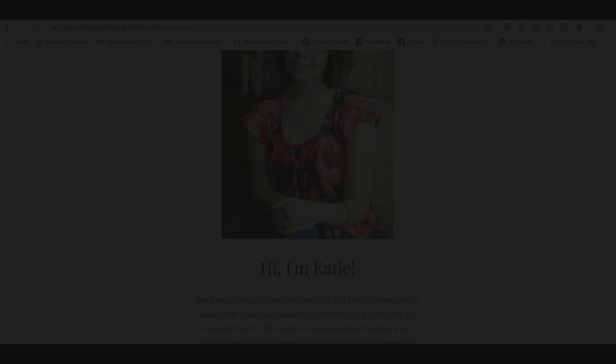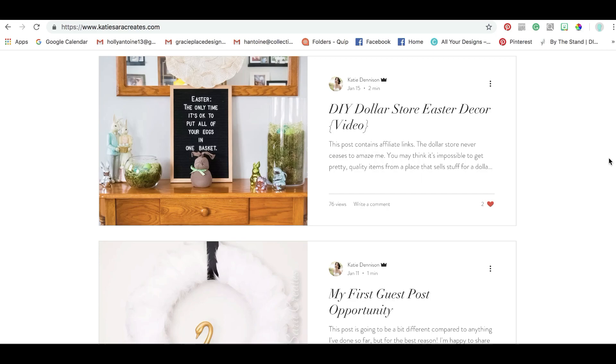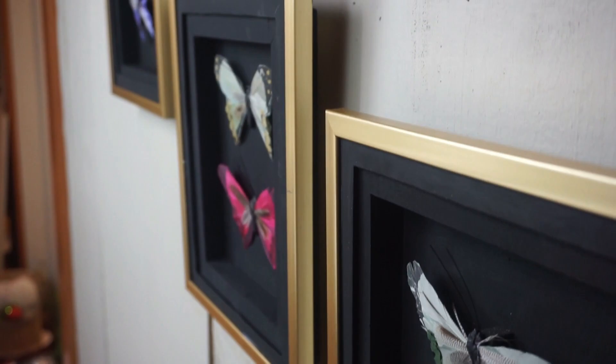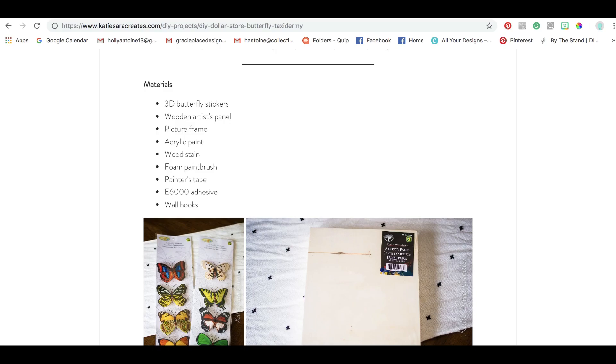Katie is actually a good friend of mine. I used to work with her and she just launched this super cute adorable blog, Katie Sarah Creates. It's full of so many great ideas and she is the queen of dollar store crafting. She comes up with so many great ideas for stuff that you can hack from the dollar store.